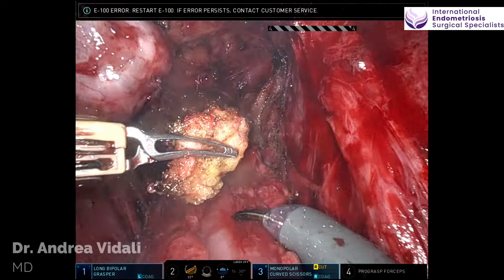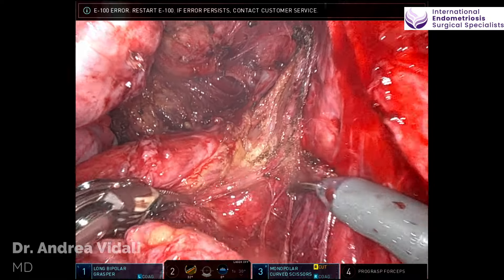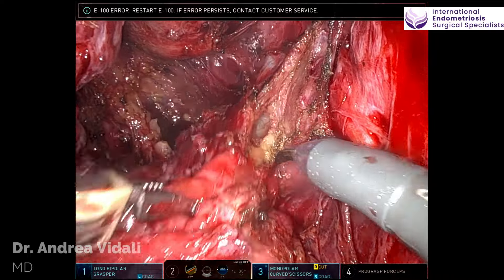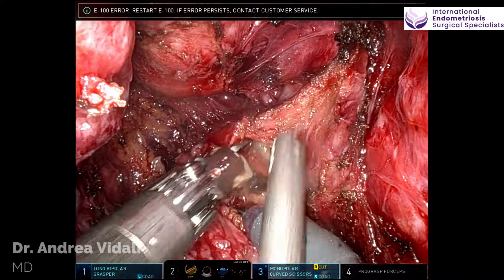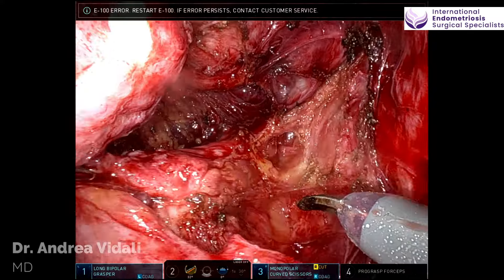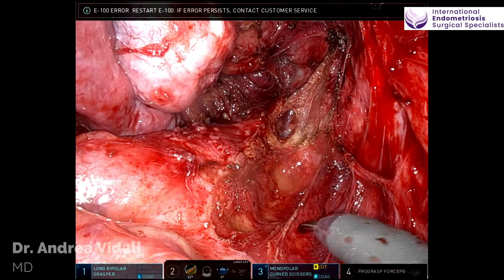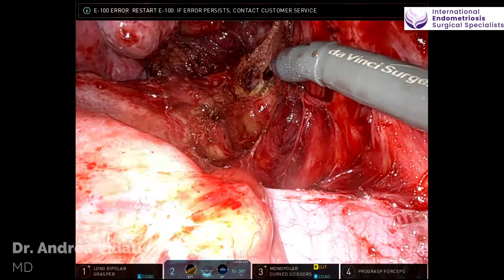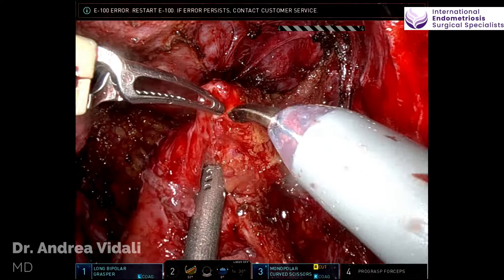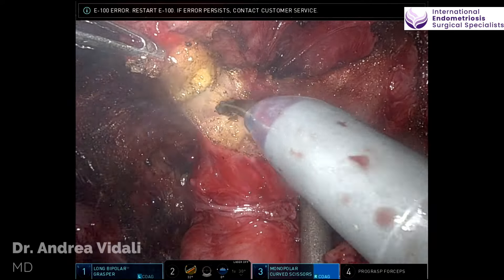I call this part of the procedure rectal degloving, because we're removing some of the serosal cover of the rectum without entering the rectum itself. Developing the right pararectal space, excising disease from the mesorectum. Although this robot doesn't have haptic features, visually and with the help of the assistant, we can definitely identify presence or absence of disease. Identifying the fascial layer that contains the nerve is very essential, proceeding with dissection in the right pararectal space.